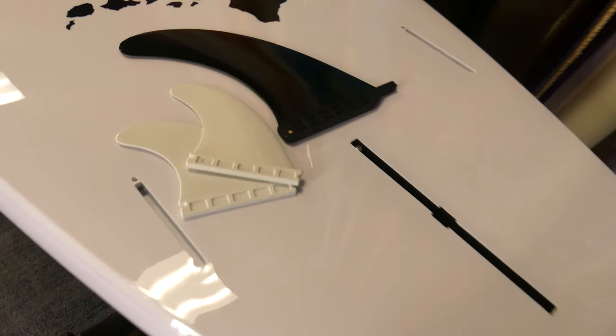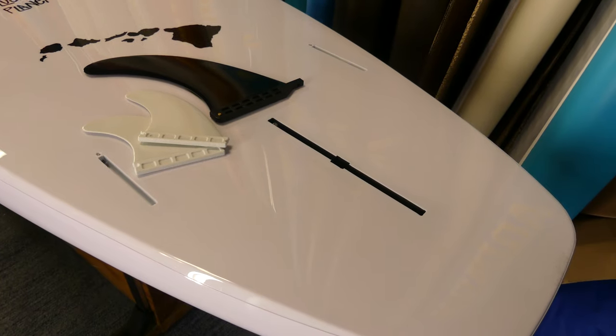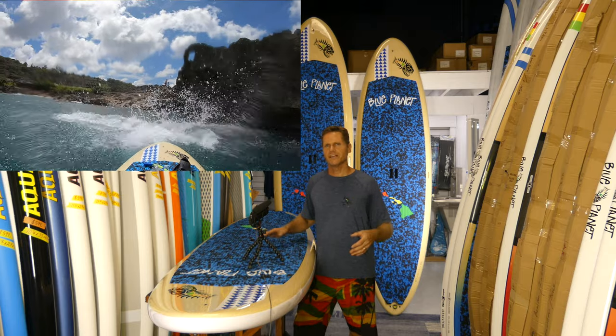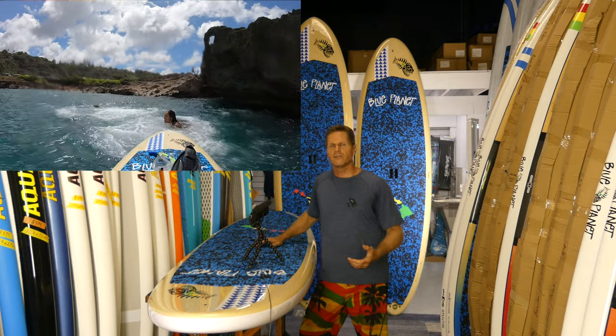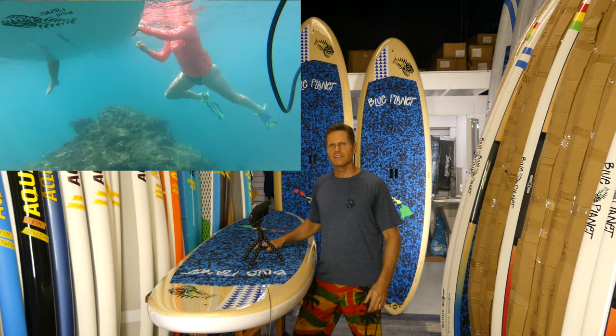On the bottom of our all-round boards we have three fin boxes, and all three fins are included in the package. The side fins are mainly for surfing — if you want to increase the turnability of the board you can attach the two side fins. If you're paddling only in smooth flat water, you can just use the center fin and don't really need the side fins.